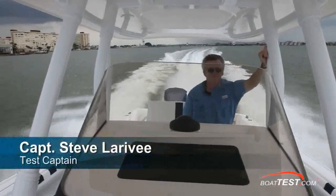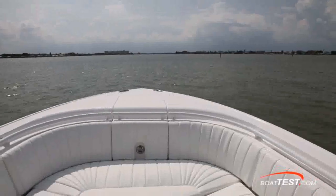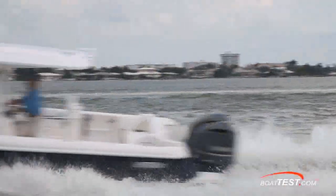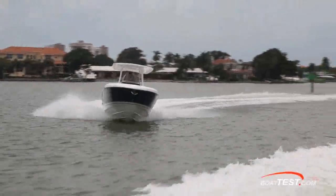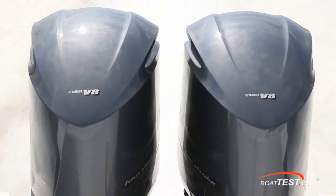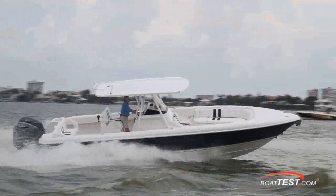Today, I'm going to be conducting a full test and performance review on a powerful contender for the offshore fishing market. It's the 327cc from Intrepid Power Boats. This 327cc isn't necessarily filling a gap in the Intrepid lineup as it is filling a need for the boat to better carry the larger V8 engines. To do that, Intrepid made some subtle improvements to the 323 hull to create this 327. Let's take a look.